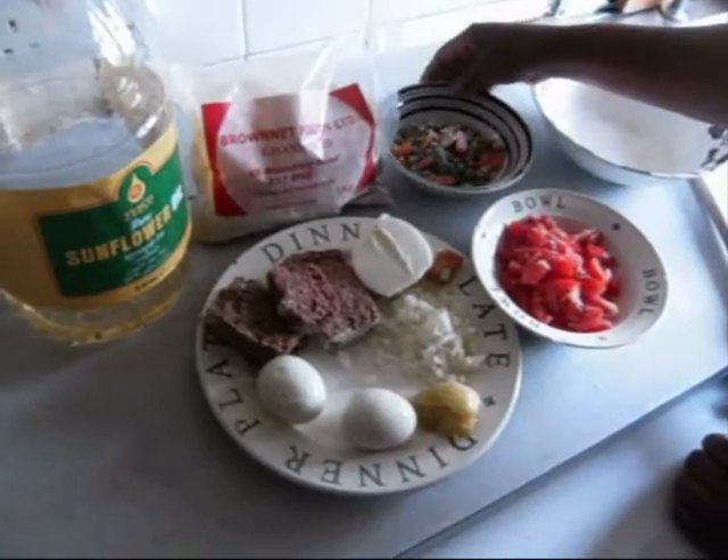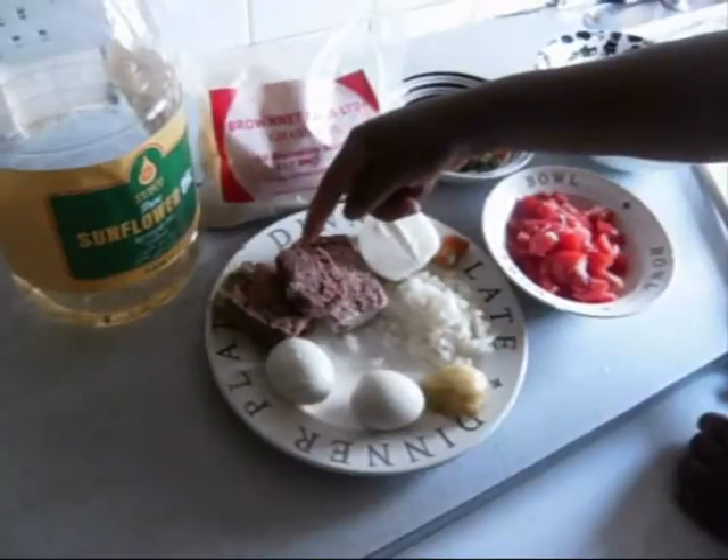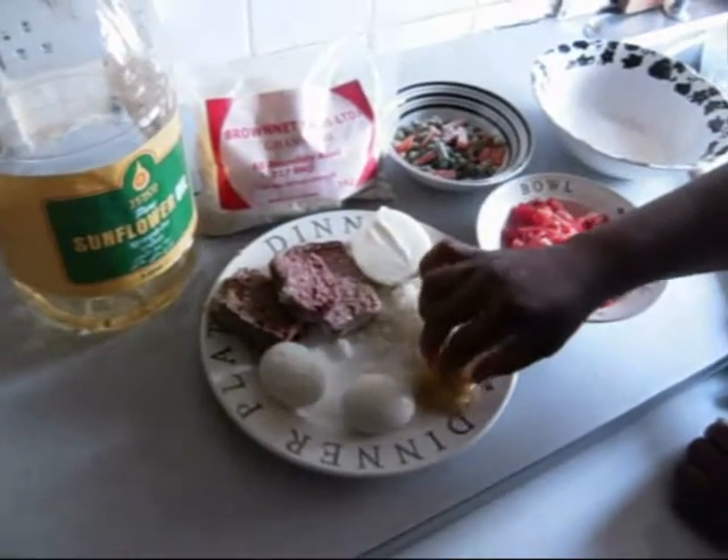My other ingredients: chopped tomato, fresh tomato, corn beef, chopped onion, Maggi tablets, two boiled eggs, and chili pepper.